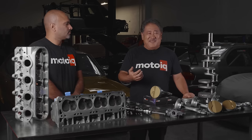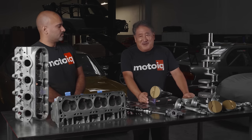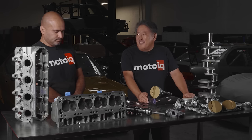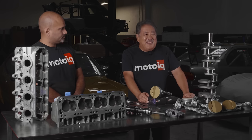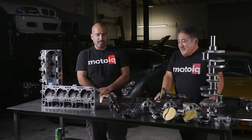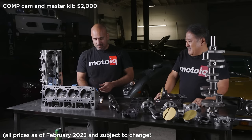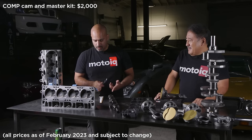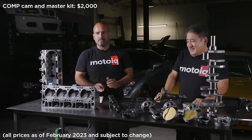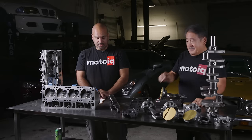What we like about Comp Cams is they have a grind for almost everything and they're really willing to work with us to make custom grinds for special spec engines. For the formula drift engine we had a big single turbo with a little more back pressure, so I had them make a custom grind with a little more lobe separation. They make custom grinds with quick turnaround. They make a really nice complete kit, and the cam master kit is about $2,000. If you want to stick with the stock cam, keep in mind you'll need to add up for lifters, valve springs, retainers, and valve seals — those come with the kit. You should always change the timing chain too, and that comes with the kit.